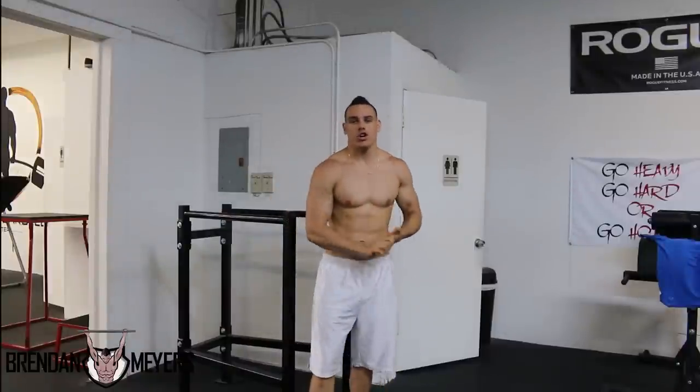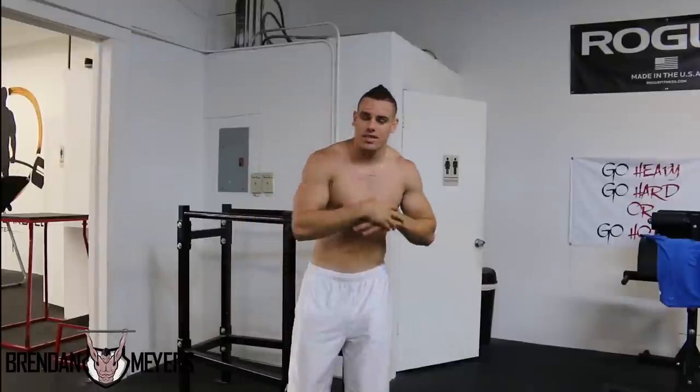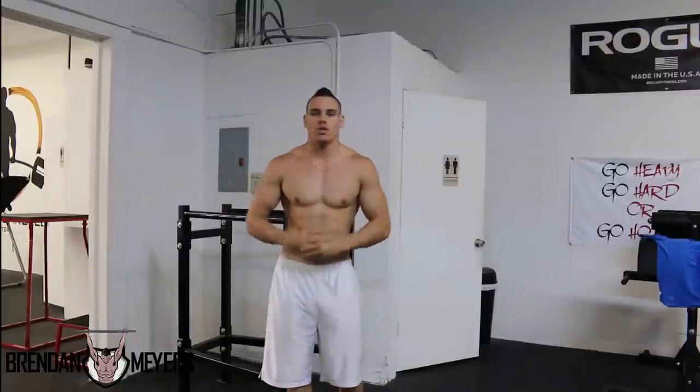What's up guys, Brennan Myers here. I'm going to explain how you need to start doing calisthenics — what you need to do for those of you who do not want to work out in the gym. This video is just for you calisthenics guys. I will explain the different variations and progressive exercises that will help you master certain skills used within calisthenics.